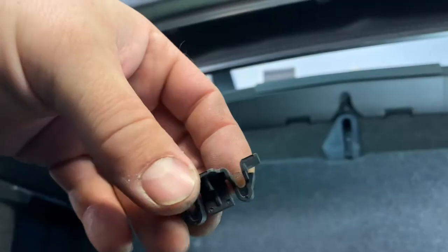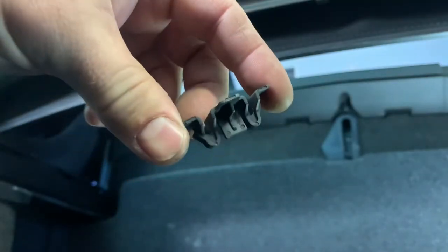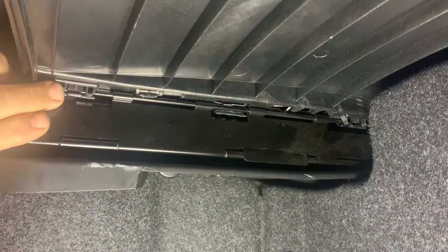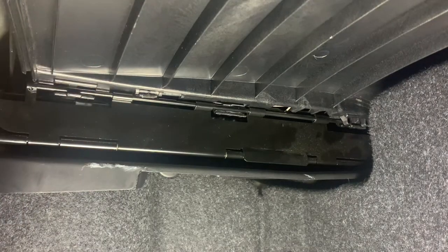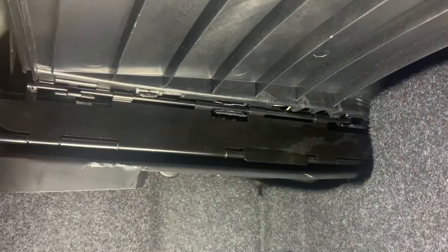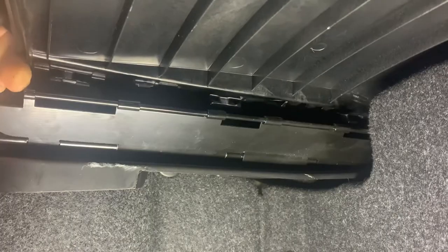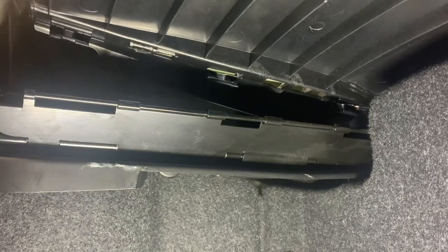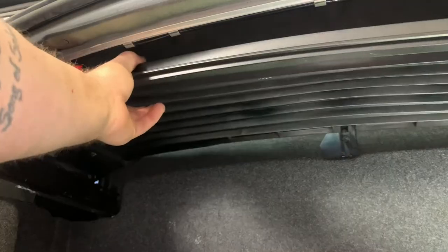Now let's move back in the trunk to remove the trunk compartment shelf. We'll do that by removing these clips from the underneath side — push on each side of the clip and you'll hear it pop into the side of the vehicle. Don't worry about that; we'll retrieve those once the convertible top is removed. We'll also pull this metal bracket towards the center of the car, which will release the trunk cover, then pull the cover out from the trunk.